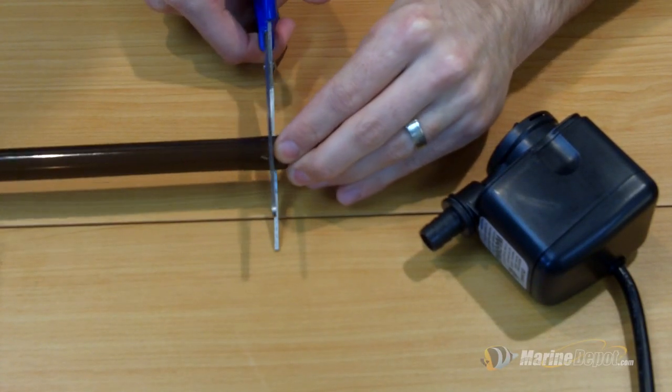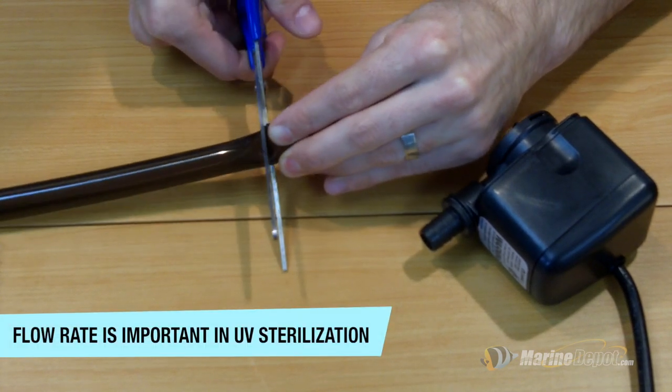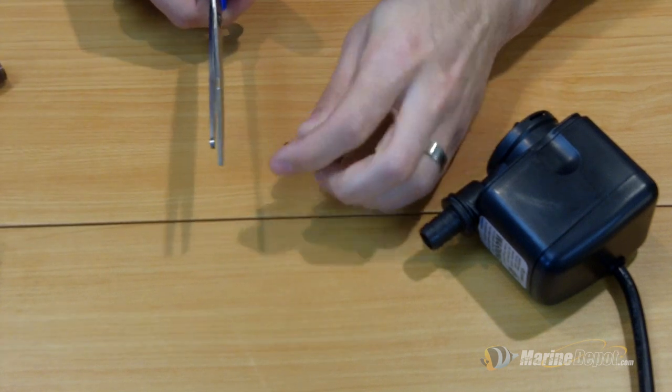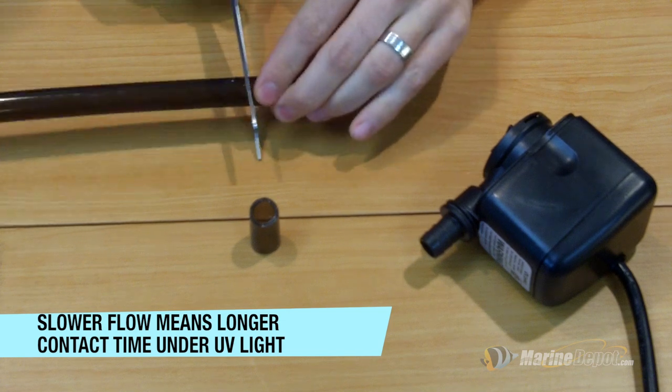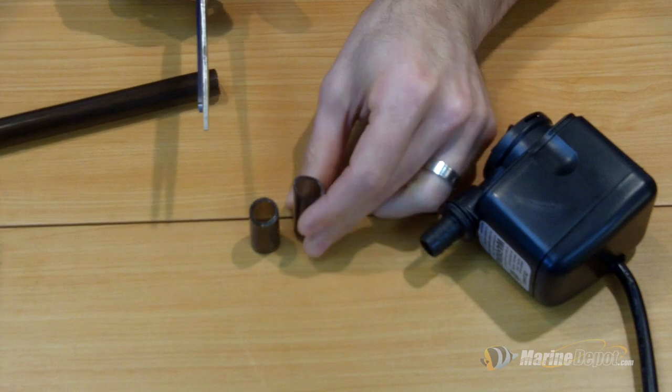The NanoZap comes with two pieces of vinyl tubing. You'll want to cut these two pieces of vinyl tubing to fit for your intended application. We're placing our JBJ NanoZap in the back of a 29-gallon Oceanic BioCube aquarium.